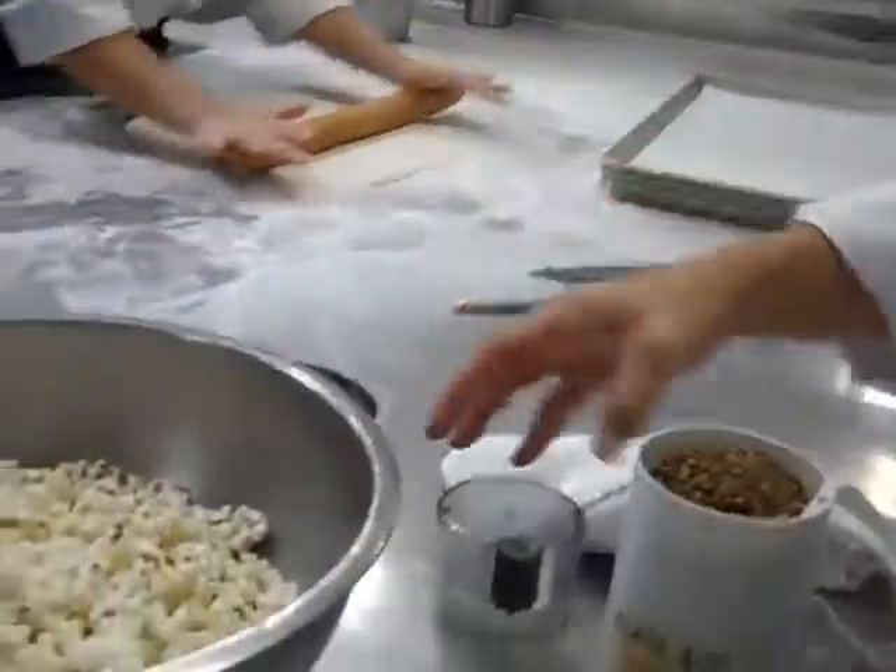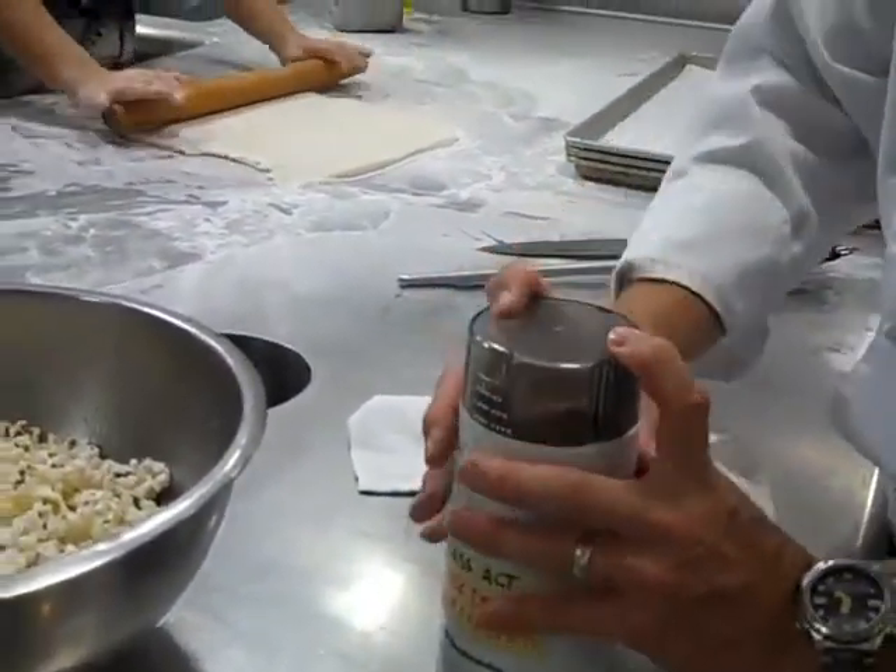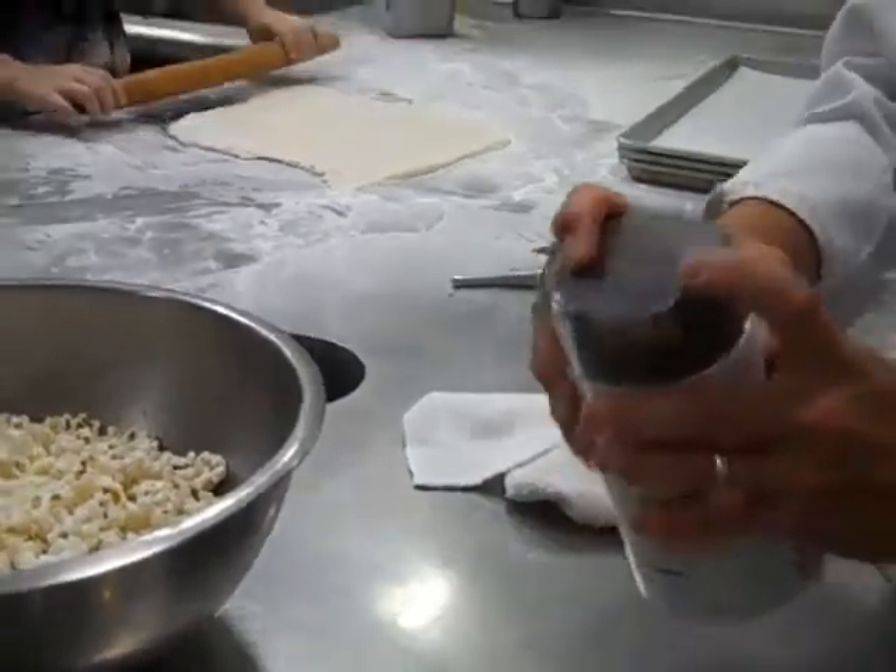I want you to taste the difference. This is a prepared curry — this is one we're going to grind ourselves after cooking.